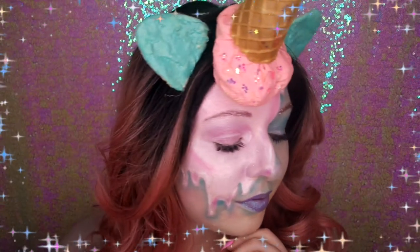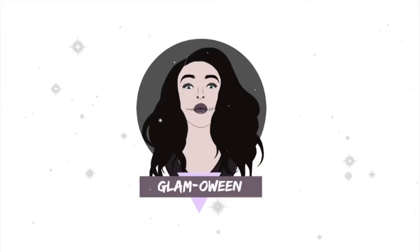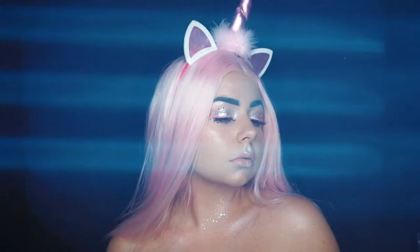Hi everyone! Today's Glamourine look is this fun ice cream unicorn tutorial. This is a collab with my beautiful friend Lauren, so make sure you go and check her unicorn look out as well — it will be linked below.